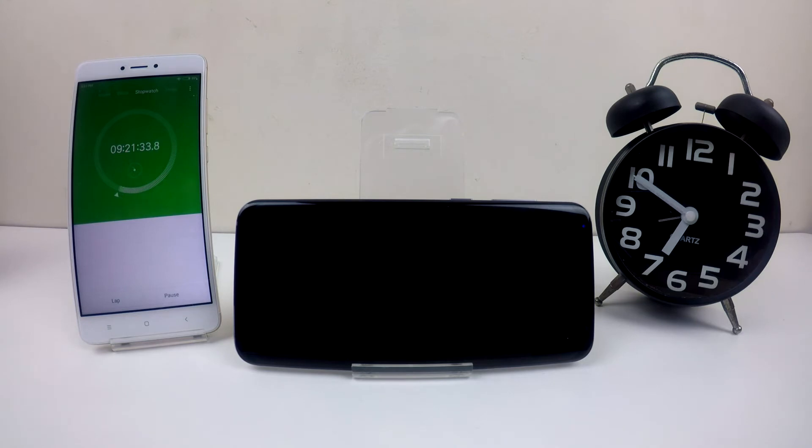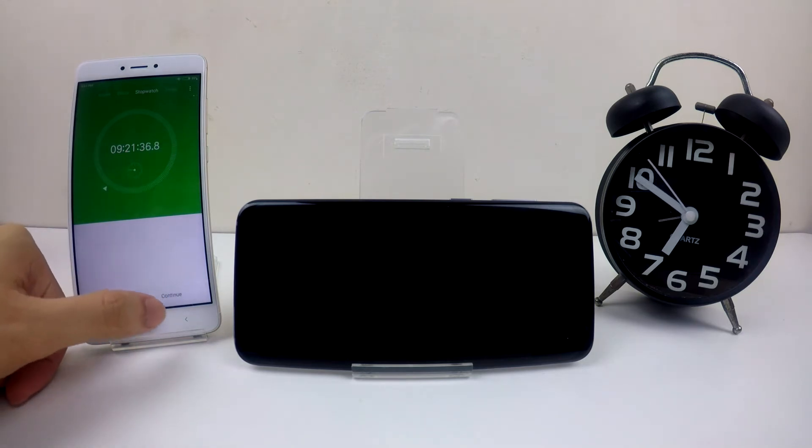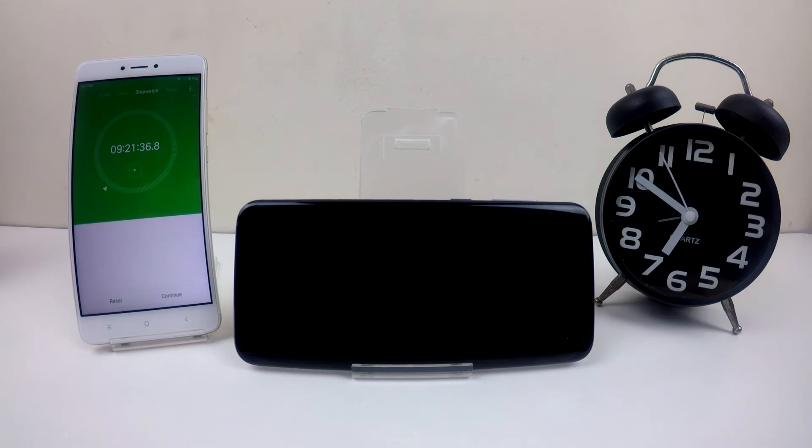Now the phone is turning off. I can stop the timer now. It is 9 hours and 21 minutes.